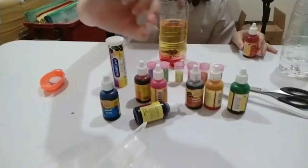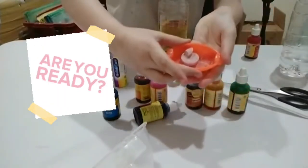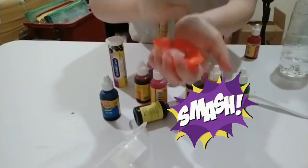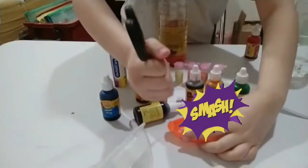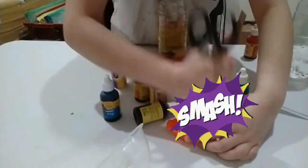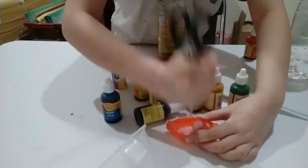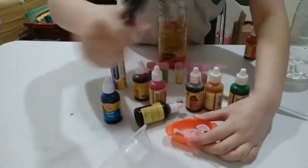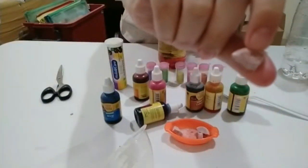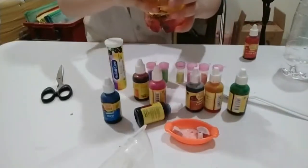Now, after you're done, you're going to get your effervescent vitamin C. And if it's a tablet like mine, make sure you smash it into pieces first, because it will be wasteful if you use a whole tablet right away. After you're done with that, put one of the pieces into your container and it will turn into a lava lamp.